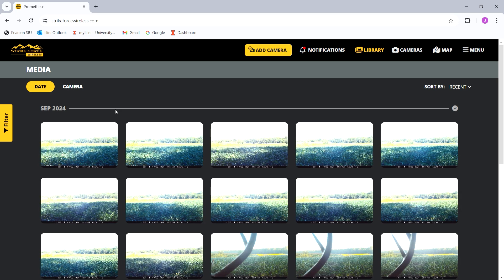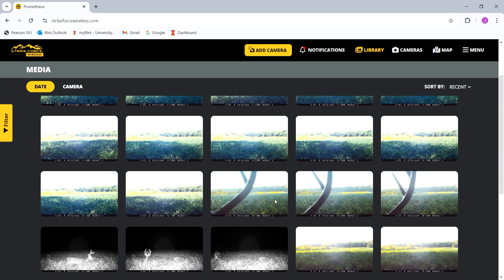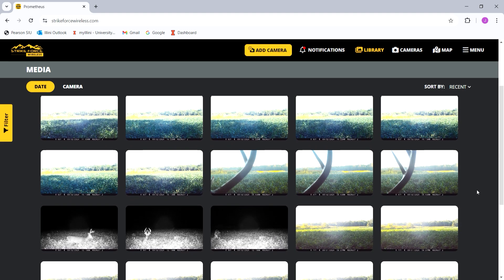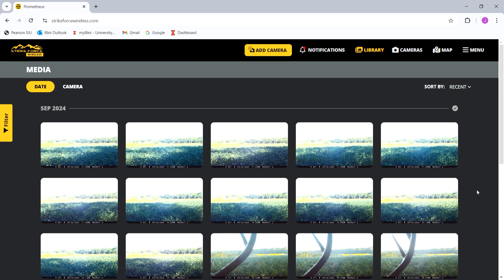Once you click in, I'm already logged in, but it'll have you set up a username with an email and password. It automatically logs me in and shows the most recent photos. These are photos from this morning — you'll see there are beans in the field now because this is a year after I shot the field setup video. Funny enough, I put the camera in the exact same tree because it's a good spot.